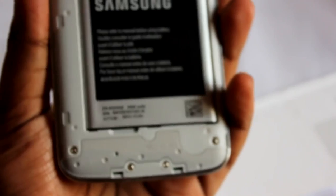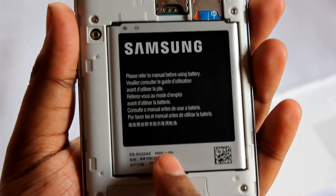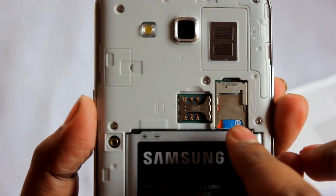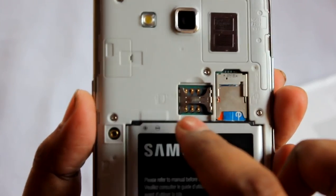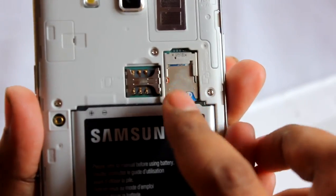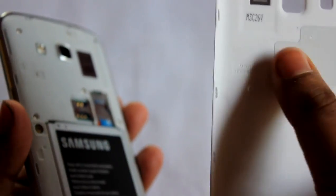Opening up the back cover, we find the 2,600 mAh battery. SIM 1 and SIM 2 slots are here, and on top we need to insert the micro SD card. I'm not sure if this one supports NFC. Let's do the first boot.